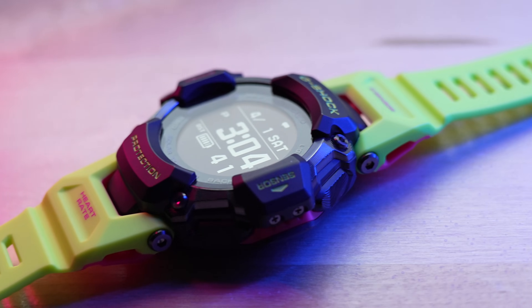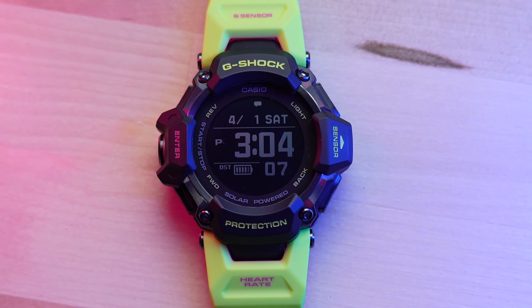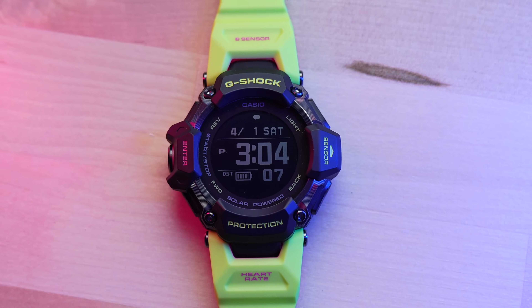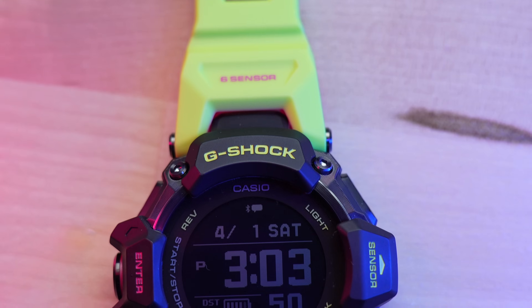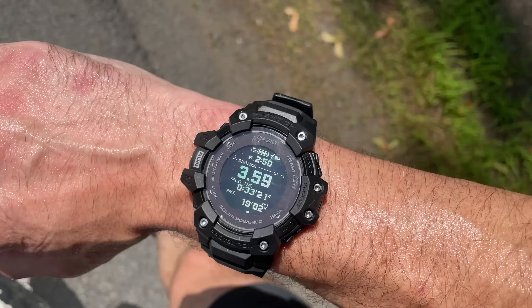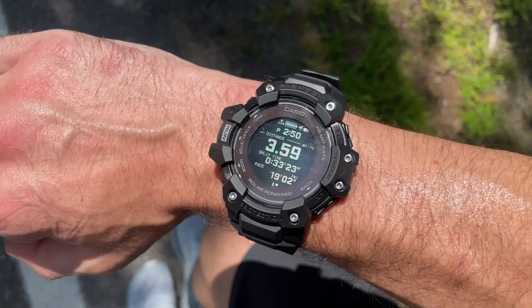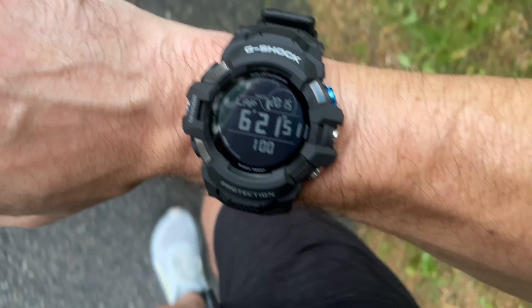If you're familiar with the Casio G-Shock line of watches, you already know what this thing is about. It's a very ruggedly built watch for a specific type of person who likes this style — it's not for everybody, but it's pretty interesting. I have reviewed other G-Shocks on this channel before, including the older GBD-H1000, which was the predecessor, and the GSW-H1000, which is more of a smartwatch with Google Wear OS.